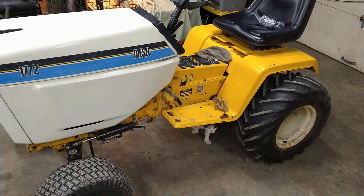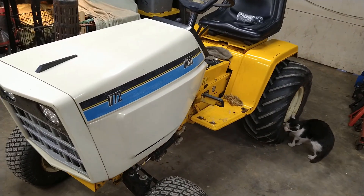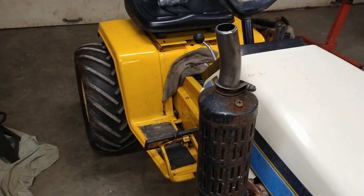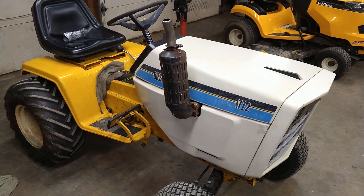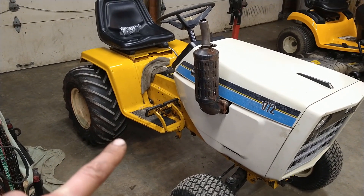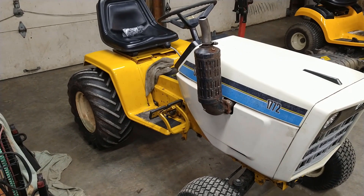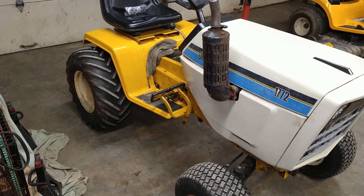He'd never owned a Cub before at all, and he kind of fell in love with the Cub Cadets in general and has been buying and selling them ever since he got bit. And this is his baby, this is a 1772. It's got the Cyclops rear end, so it's got the fine spline axles, custom drive shaft — he said it's the Cyclops drive shaft — so we'll pop it open and take a look.